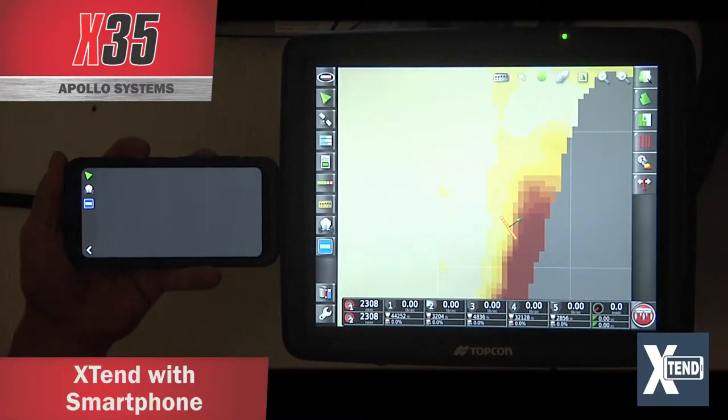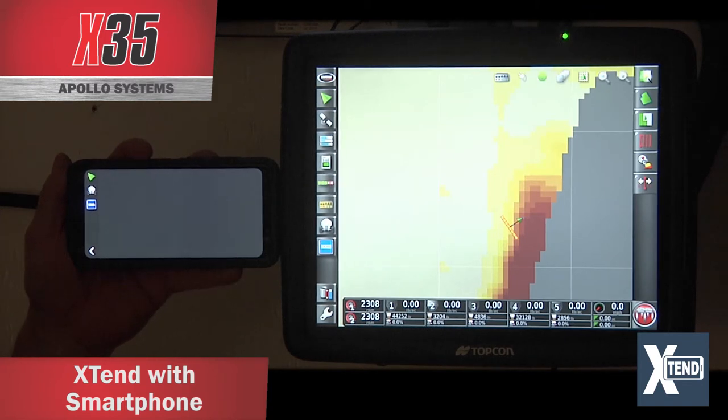The Xtend feature on a phone is slightly different from what you get on a tablet. Also, some tablets — if they are the long narrow shape — will only give you limited functionality, the same as a phone.